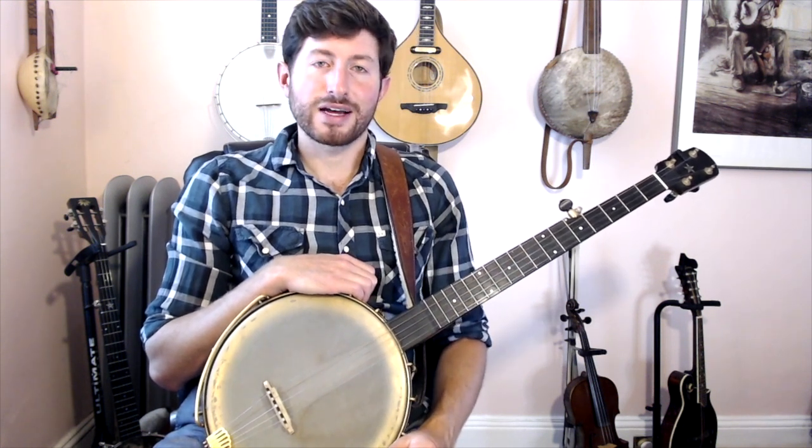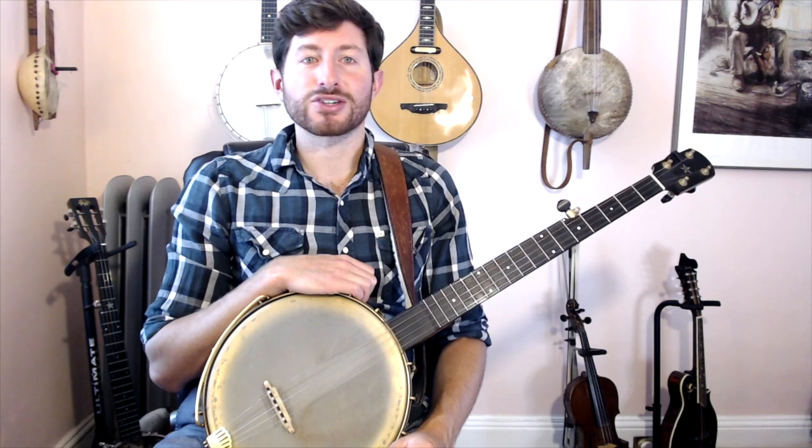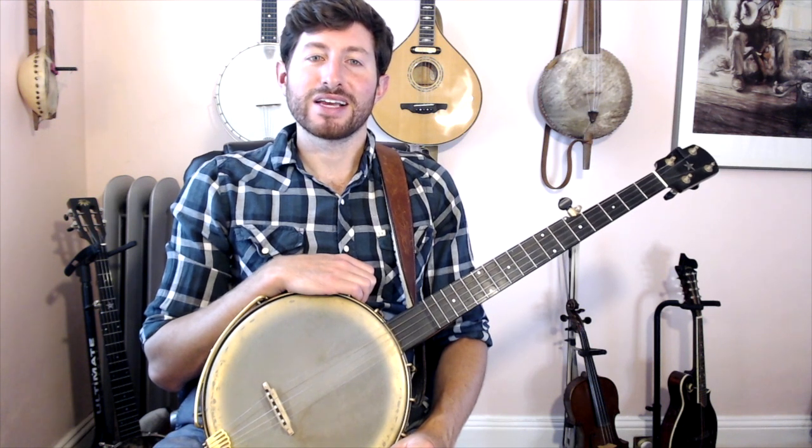I'll add new content every month and be here to answer any of your questions. Take the next step in your journey as a banjo player and join me here in the cozy confines of Claw Hammer Corner.